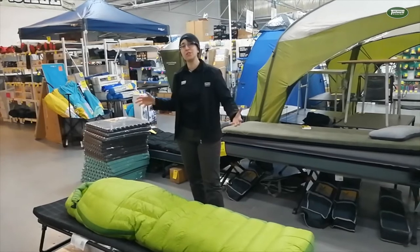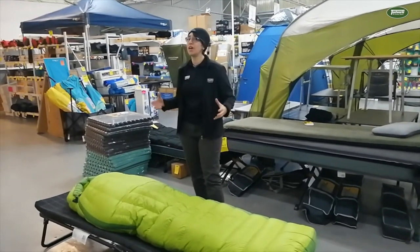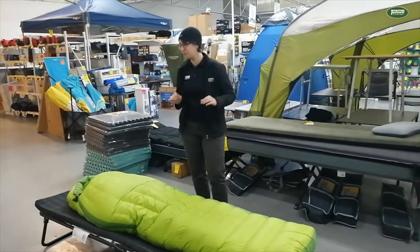It's nice and toasty. The 750 Loft packs up smaller and they need to use less down for the same warmth rating, which is awesome for you.